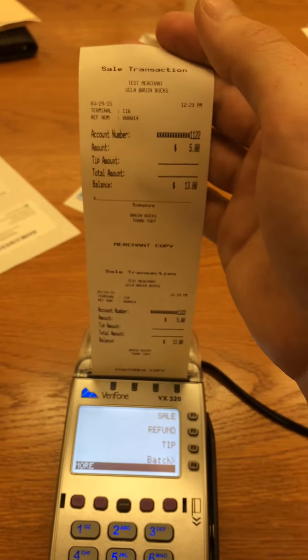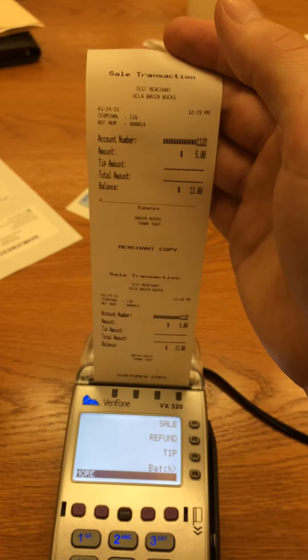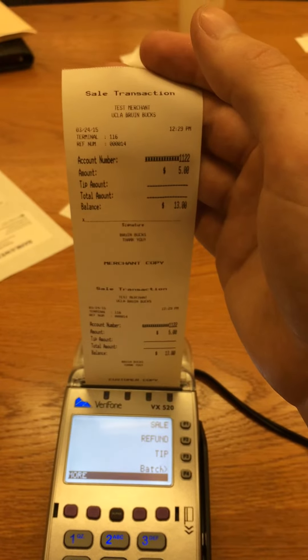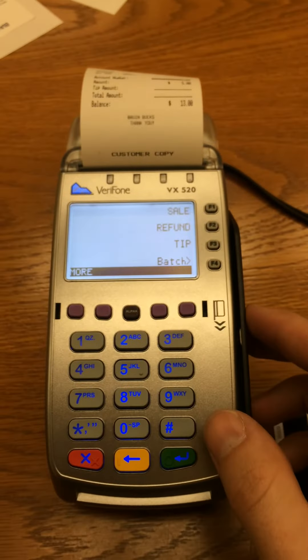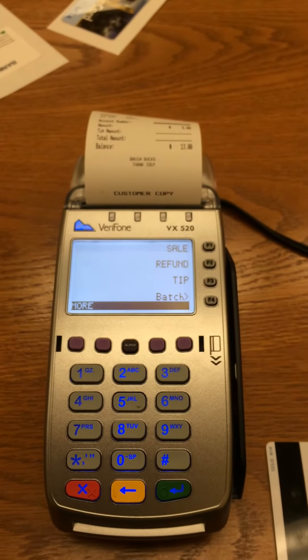Without verifying the photo ID and obtaining the student's signature for an authorized transaction, the merchant runs the risk that they will not be credited for any sales that come into question. Once the sale completes, it will return to the default Sale Refund Tip menu.